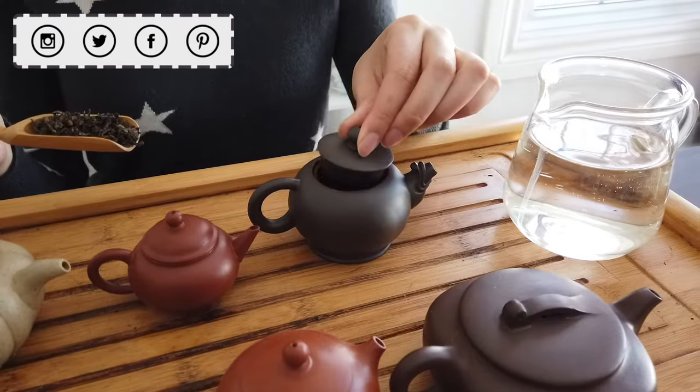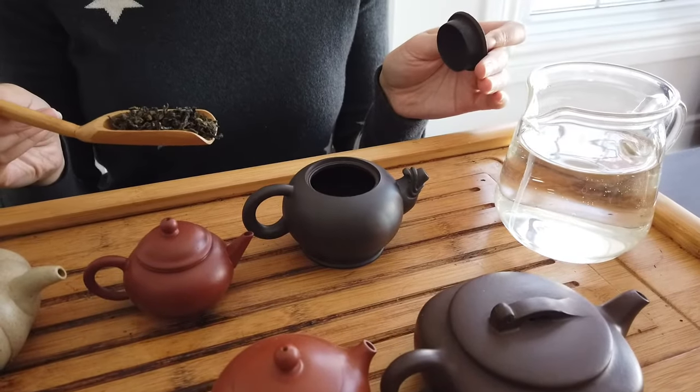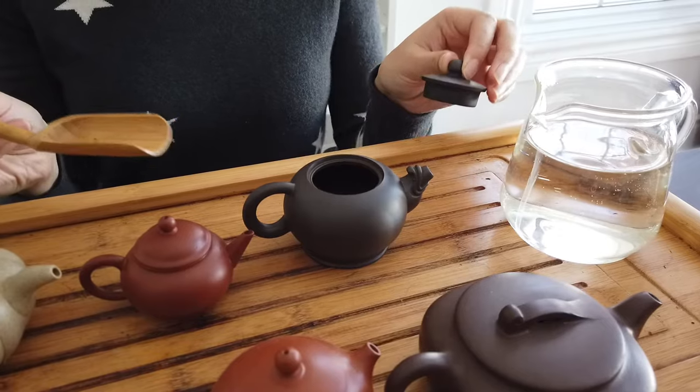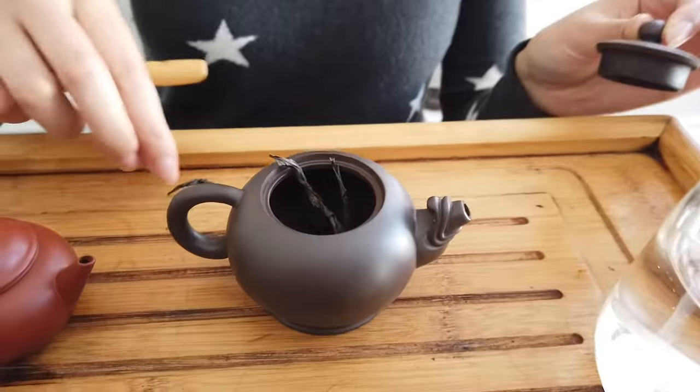This teapot has a moderate-sized opening. If I'm planning on brewing some Tie Guan Yin in it, it's actually perfect — very easy to put the leaves through. But if you are going to brew some Yan Cha in it, sometimes it can be messy.